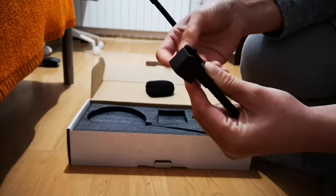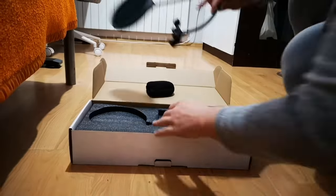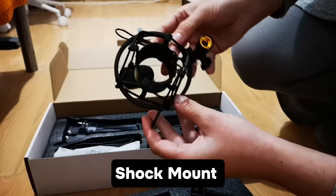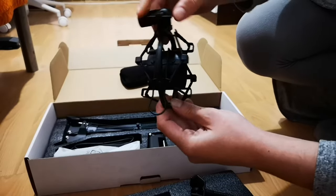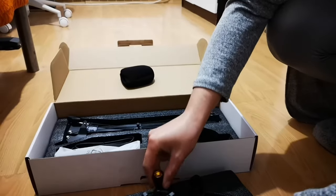One thing I really like about the whole microphone design is that it's all black and kind of sleek and minimalistic. It's also very easy to mount, and I'll probably upload a video demonstrating how I put it on my table, which I got from IKEA.